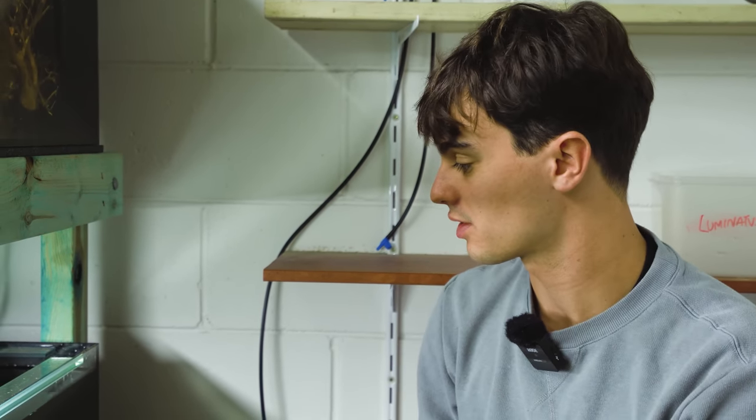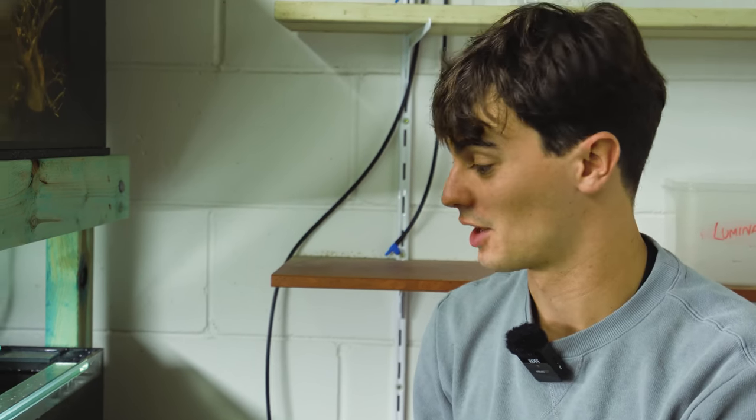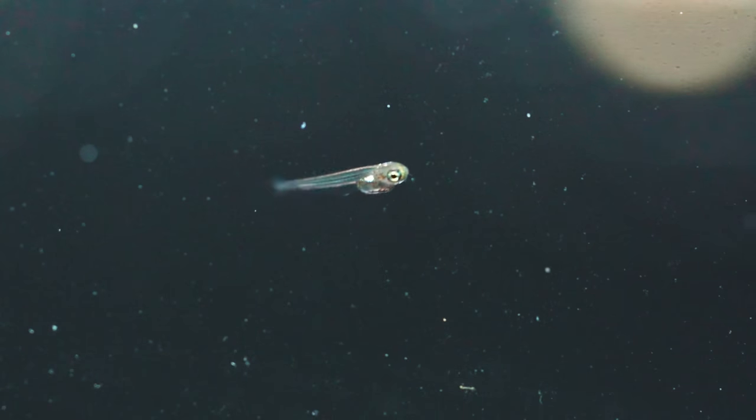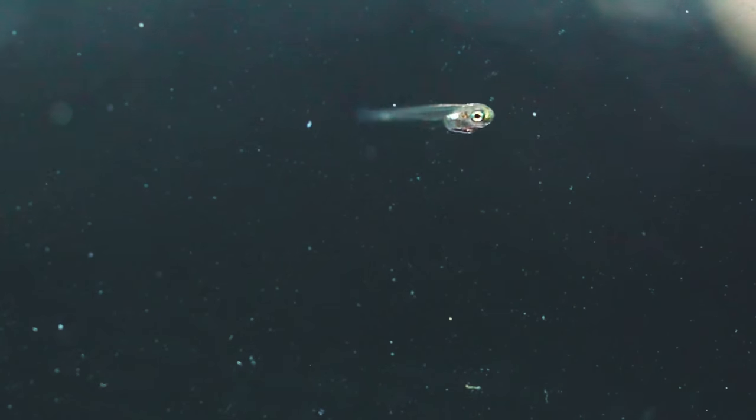As long as you don't overfeed, it won't dirty up your water — so I'll do this once in the morning and once at night. The good thing about luminatus fry is they don't need to be fed constantly; once or twice a day is fine. They can easily go 24 hours without food — I wouldn't push it past that, but unlike cichlids they really don't mind. They are very easy fish to take care of.